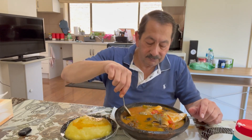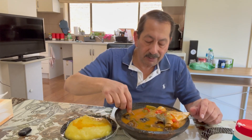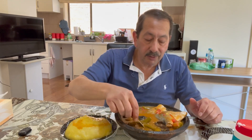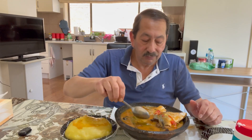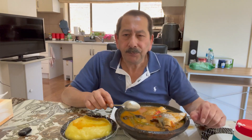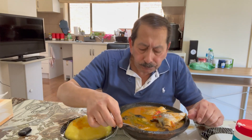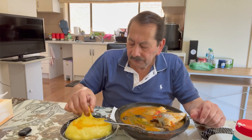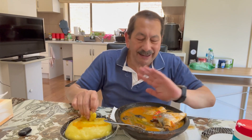Oh, I wish all my brothers and sisters from Ghana, from everywhere around the world, would join me today for this wonderful dish I'm eating. Oh my god — so healthy! This one has no fat at all.